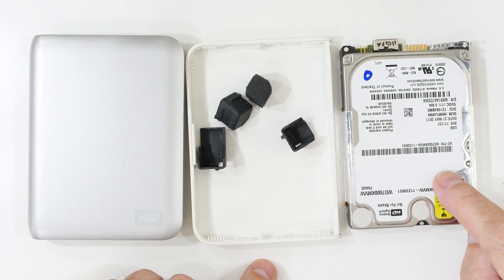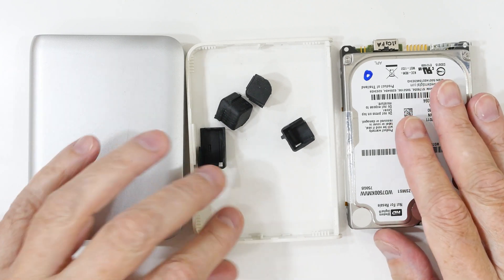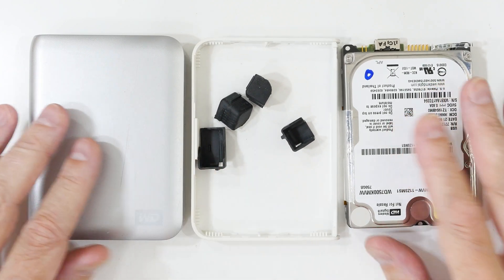Well, that's it for this teardown and attempted repair of one of these Western Digital Passports. I hope you found that useful and interesting in your home computer endeavors.